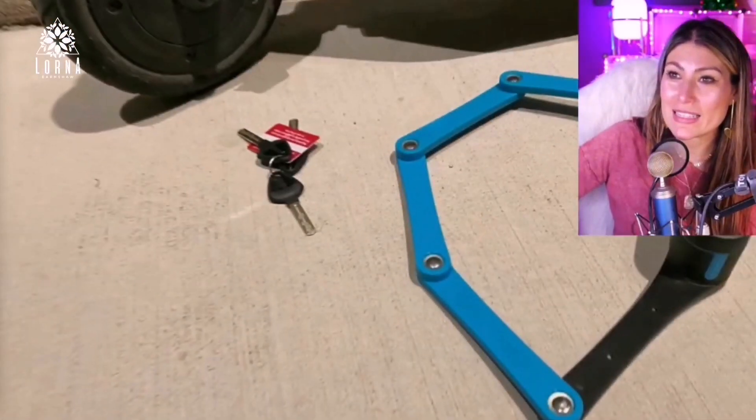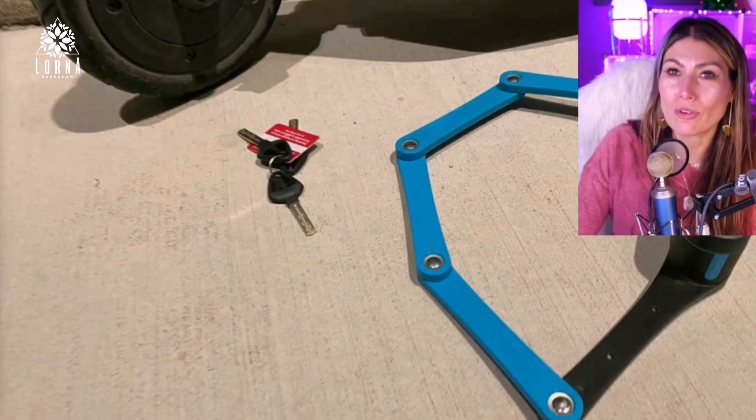This is the Foldy Lock compact folding bike lock. Hi there, thank you so much for watching! I'm Lorna, and on this channel I post short video reviews of Amazon products you might be thinking about buying. I curate them here directly from my Amazon Live channel — make sure you subscribe and turn on notifications so you can participate in my giveaways.